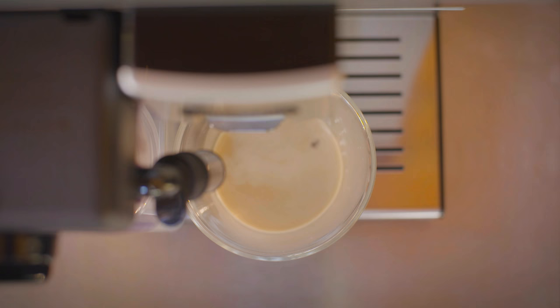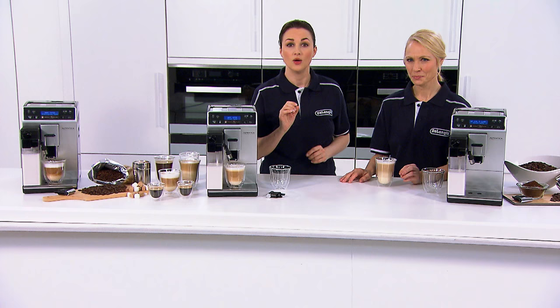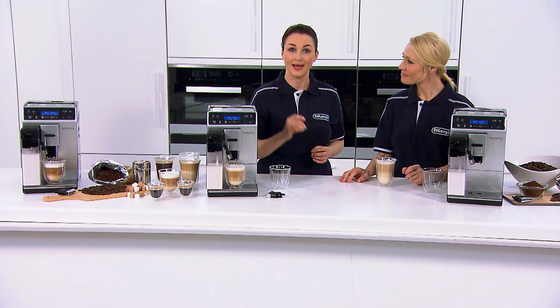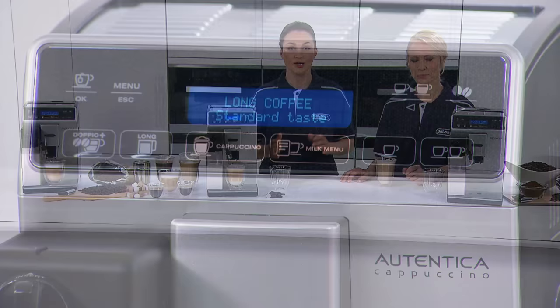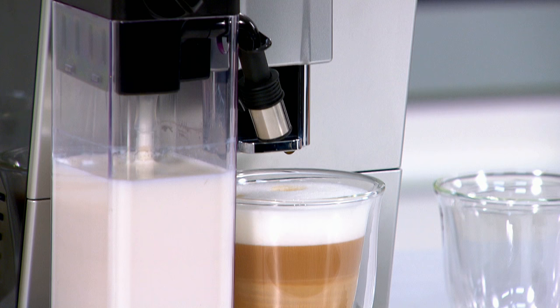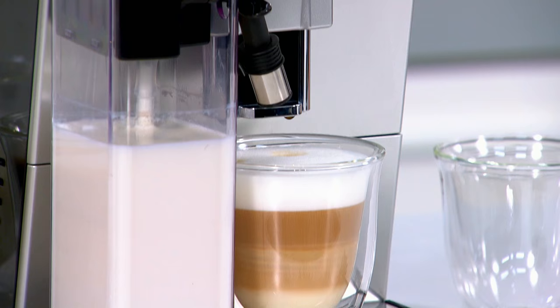It really is simple and intuitive to use. With the soft touch control panel and intuitive LED display, you can select to deliver one cup or two. You can program your own perfect coffee using the my coffee function and you can use any of the preset functions from long coffee to cappuccino to any of the other milk options.